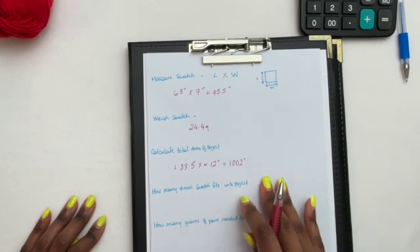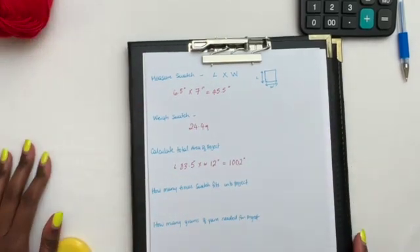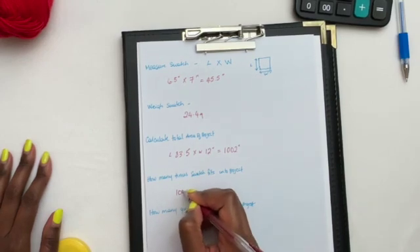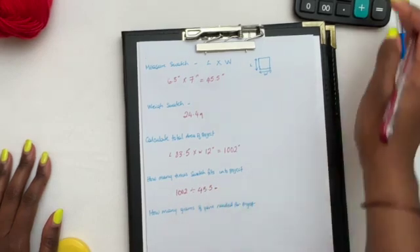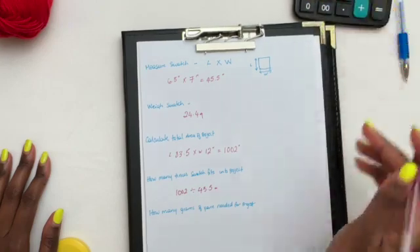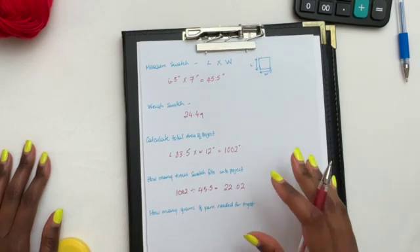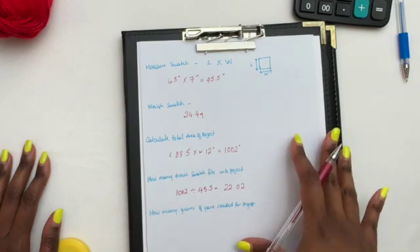Now we need to figure out how many times our small swatch fits into our big project. We do that by dividing the project area by the swatch area — so we take 1002 and divide it by 45.5. That gives us 22.02, so we round down and say our swatch fits into our project 22 times.